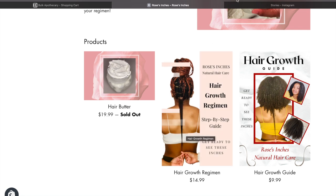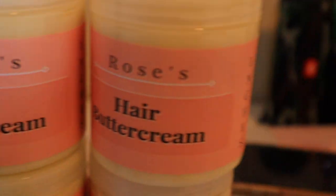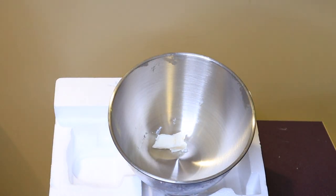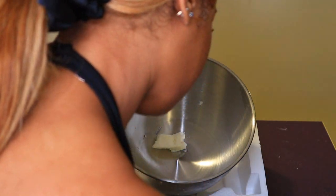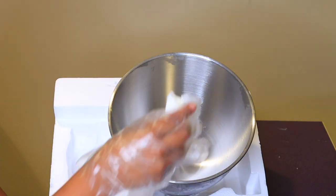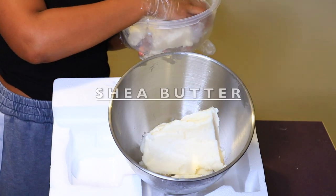Since I'm sold out, I thought this would be the perfect time to post this video so you can make it on your own until my next restock in early November. It took me a long while to reformulate this recipe — to get it to a certain scent, consistency, and texture — which is why I was really hesitant to share it until now.